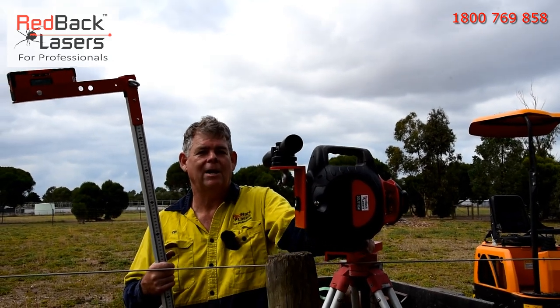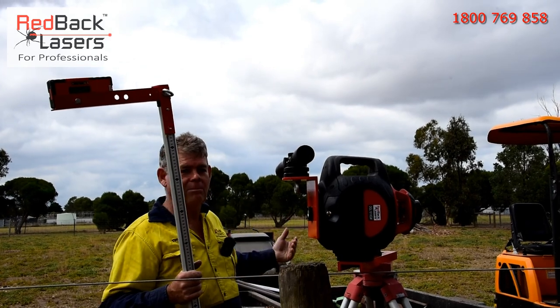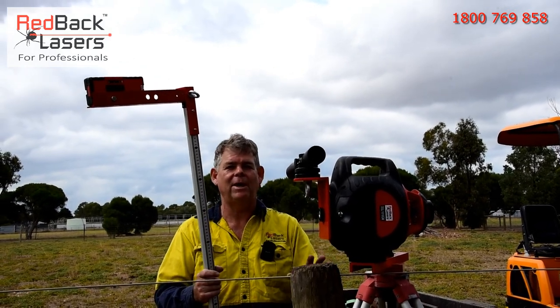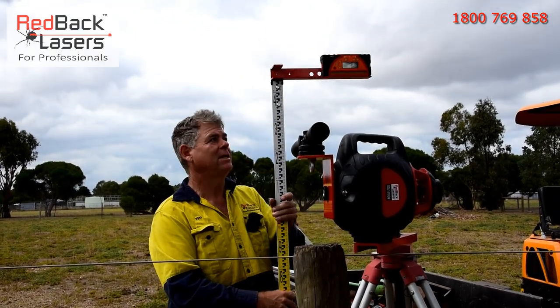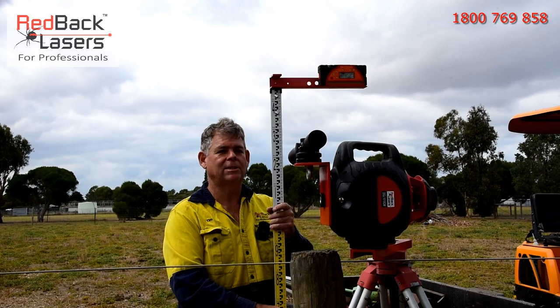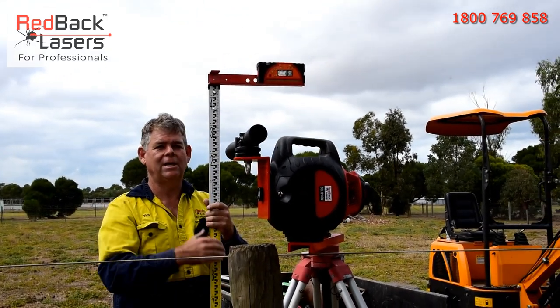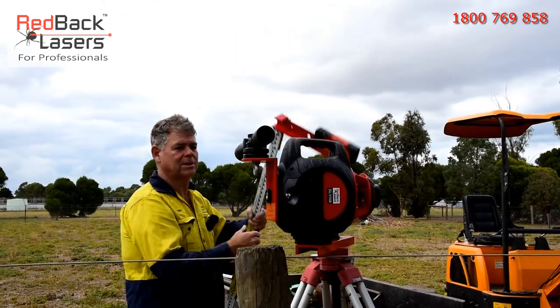We can adjust and get our laser aiming perfectly at that point. Then we go down to that point — up to 50 metres away. This is important: we've got to be within 50 metres to do that first calibration. Up to 50 metres away, go down to where the laser is now where we've scoped off the strainer, then we'll track it into the receiver and our laser will be set to the receiver.